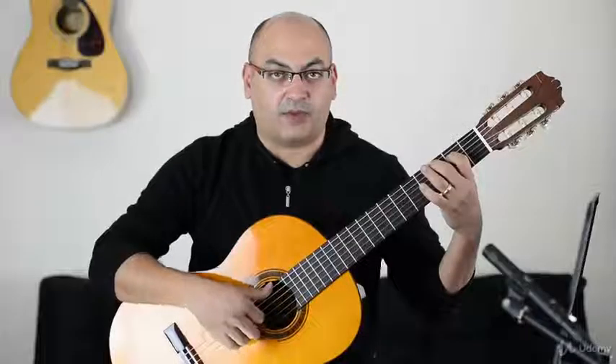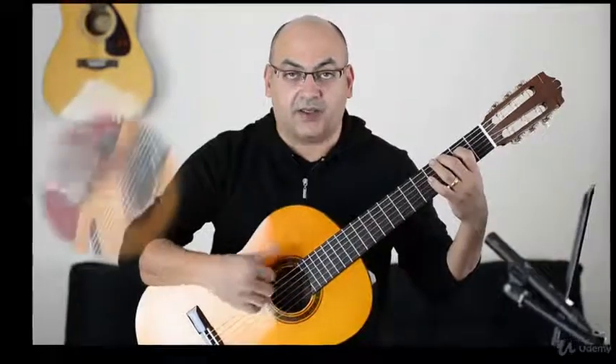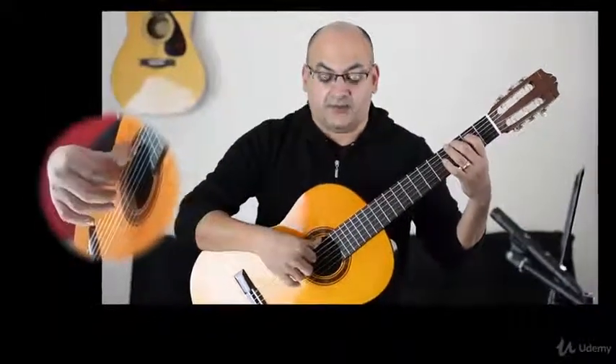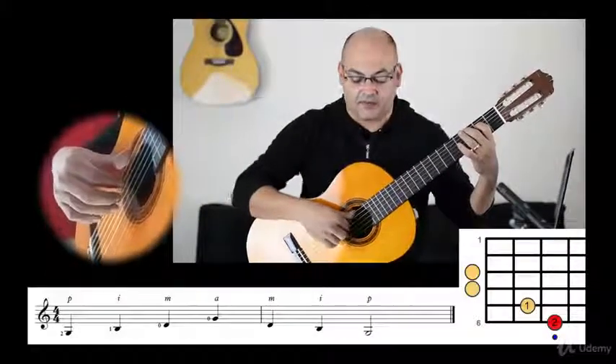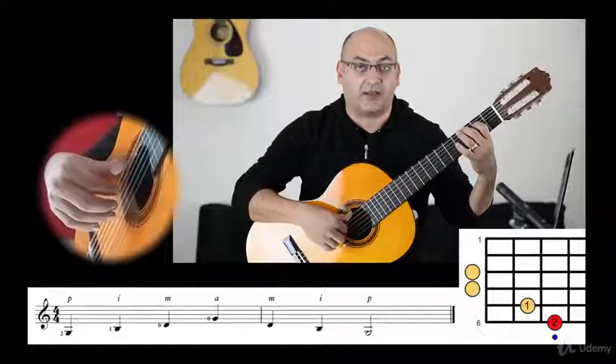The right hand will play as you were playing in the common arpeggio, like P, I, M, A, even on the fourth and fifth string. So the fingering for the right hand will be like this.